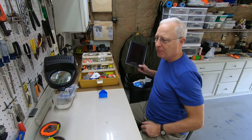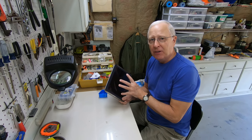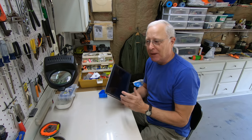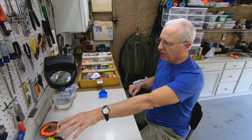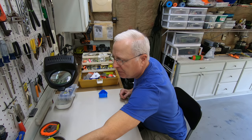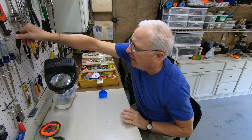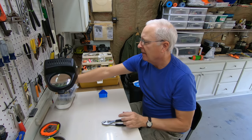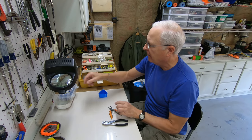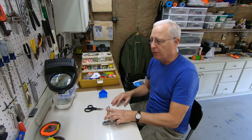I also have an old tablet that I don't use inside anymore, so if I need to reference anything on the internet or YouTube in terms of some creation I'm making, it's right here near me. Up here on this shelf I've got my nail polish if I'm going to paint a jig. On the wall I've got key things like pliers, braid scissors, split ring pliers, scissors — everything is right here within reach.